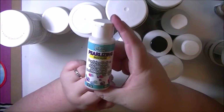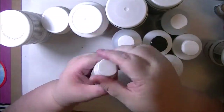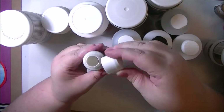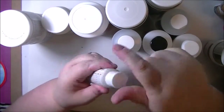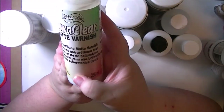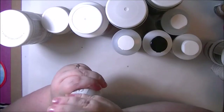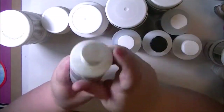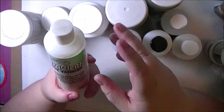I picked up the Americana Pearlizing Medium — you add this to your paint to give it a shimmer effect, so that'll be fun to play with. And the DuraClear Matte Varnish. I'm guessing this is similar to the Ultra Matte Varnish from the Media Line, but a thinner consistency, maybe to help it go along further.